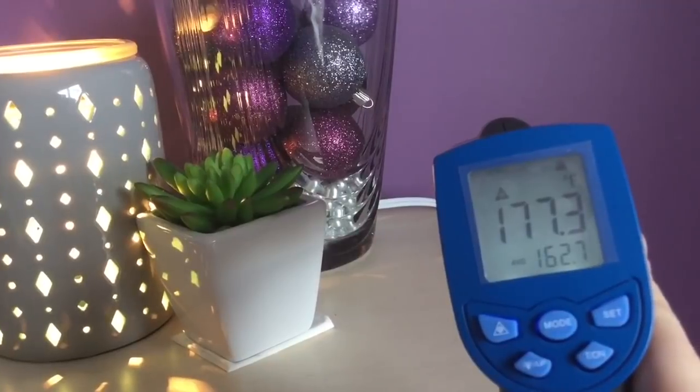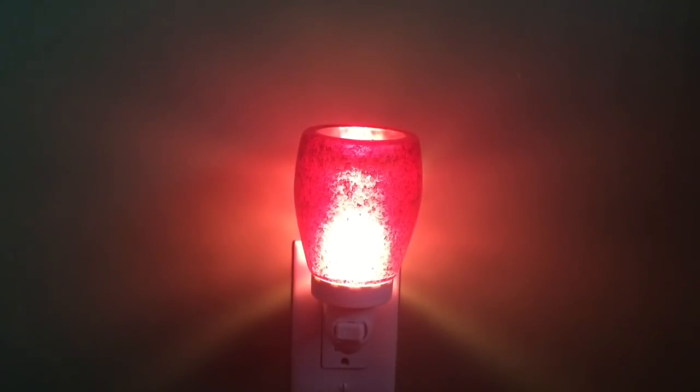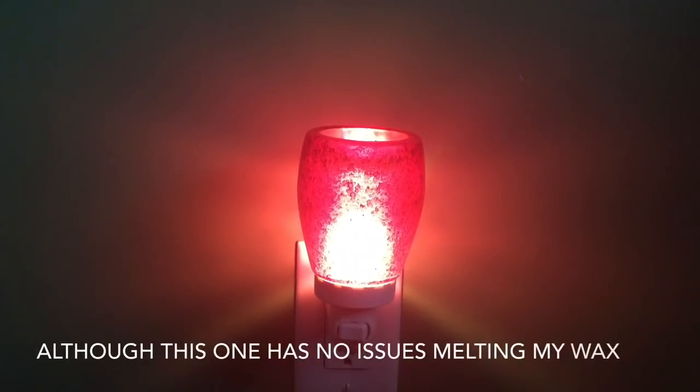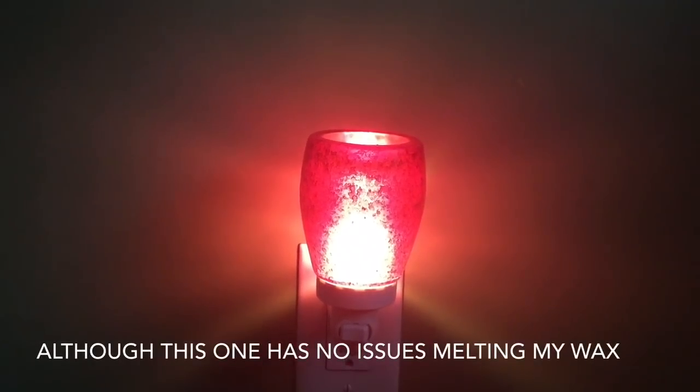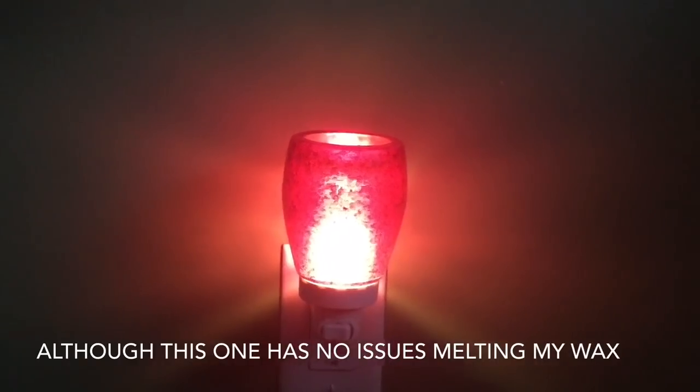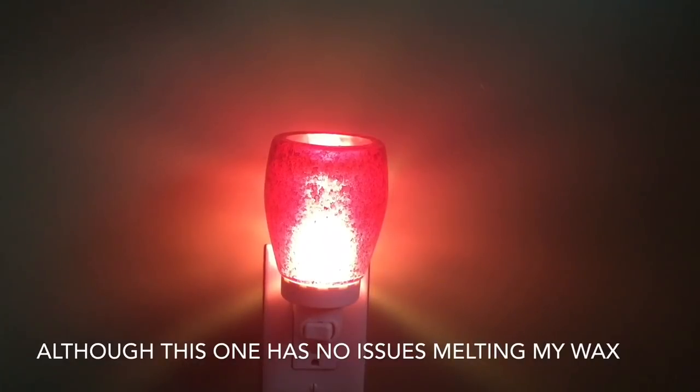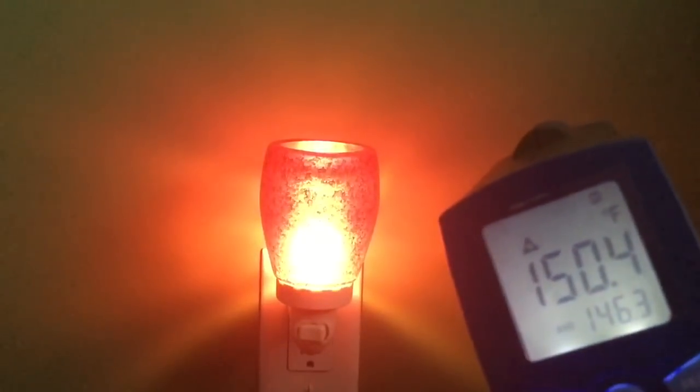Now off to my youngest son's room — he has the smallest room in the house. This is a cranberry glass mini warmer and I don't have a lot of glass mini warmers; I find they don't seem to melt the waxes as well. Let's see how hot this gets so we can compare. It is measuring 150.4.